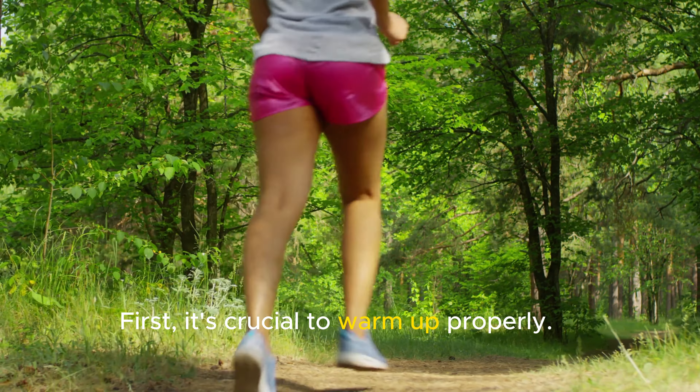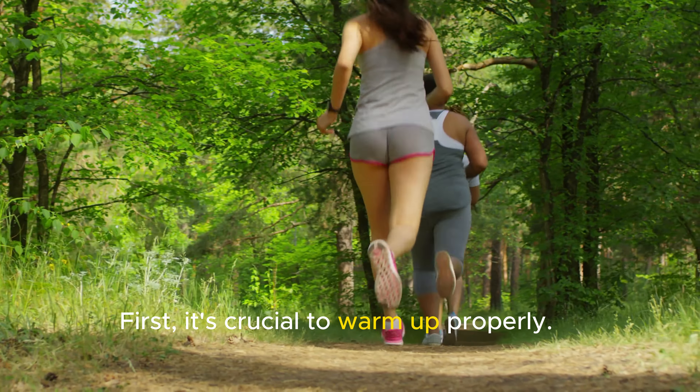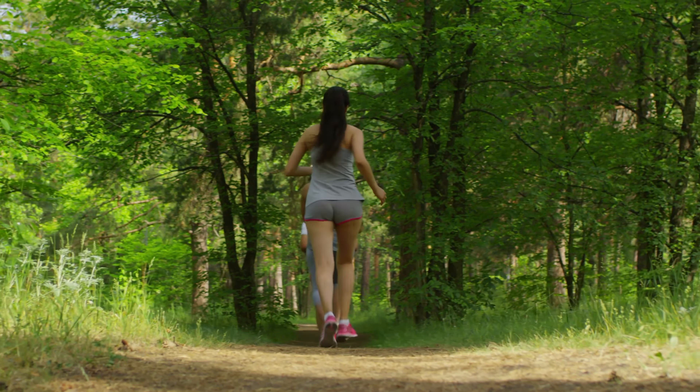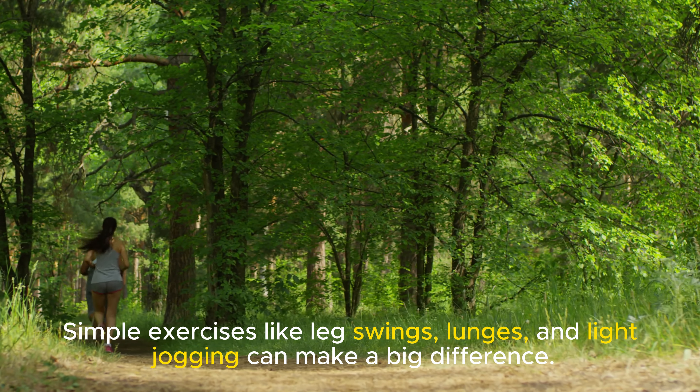First, it's crucial to warm up properly. Warming up increases blood flow to your muscles and prepares your joints for the impact. Simple exercises like leg swings, lunges, and light jogging can make a big difference.